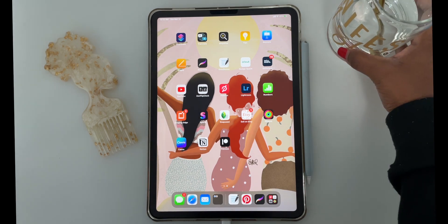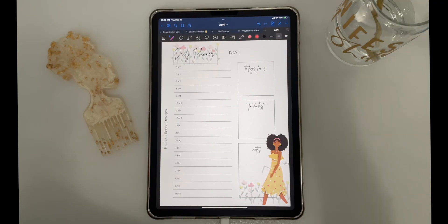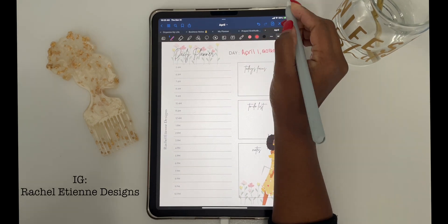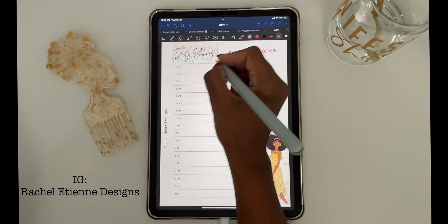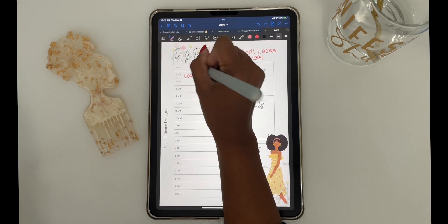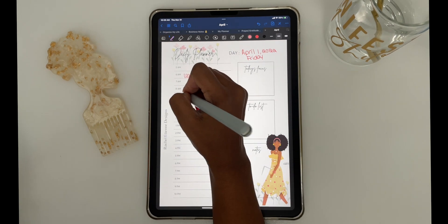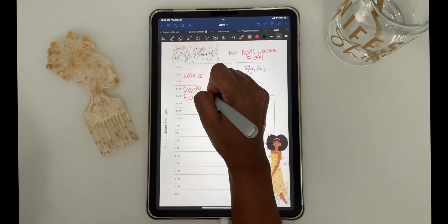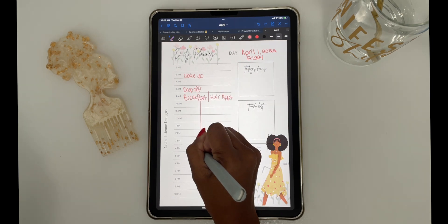So if you've never used a digital planner, join this video today. Life is already pretty chaotic, so taking a moment and writing your thoughts down, setting yourself up to win for the day, for the week — even if you're writing down that you're going to take a break today — I think you are already on the right track. My name is Rachel and I am an illustrator, and this is how I add organization and structure to my life.